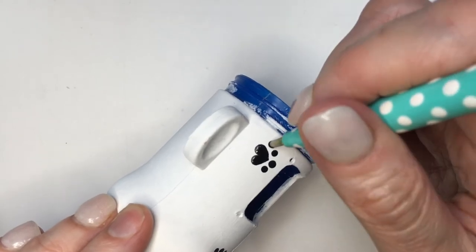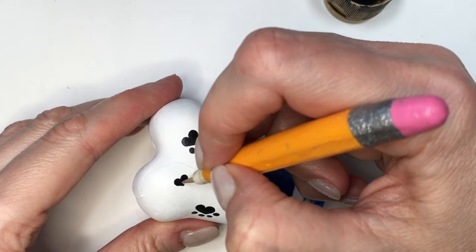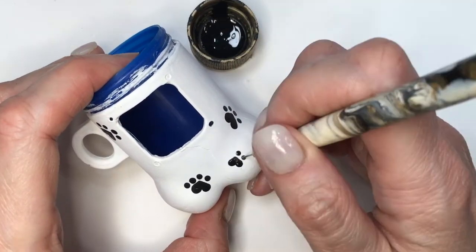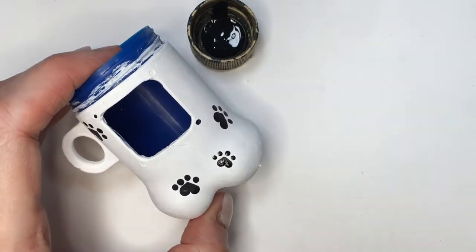For the smallest paws I'm going to be using the medium size dyeing tool, doing the same — painting two dots next to each other, then just drawing the paint with the other dyeing tool, then just using this mini dyeing tool to just paint four dots on top.